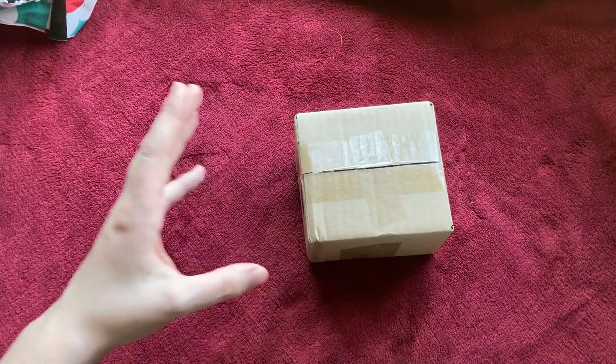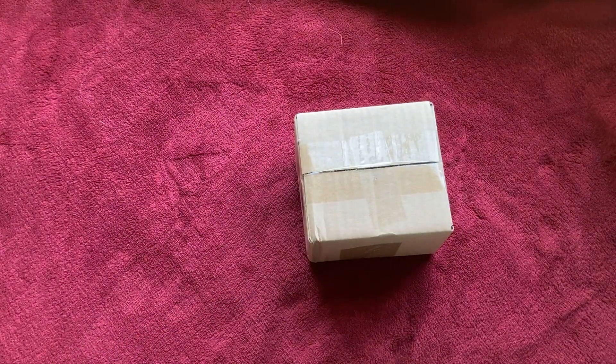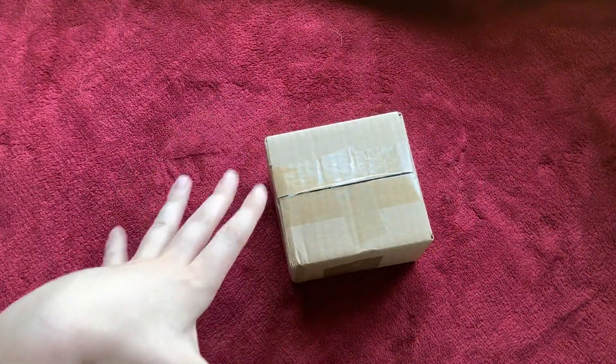The doll and its parts were sent in two separate shipments. This right here is going to be the main doll, and then there was a tail part that they forgot to include, so they sent it separately. The tail parts actually got here first.